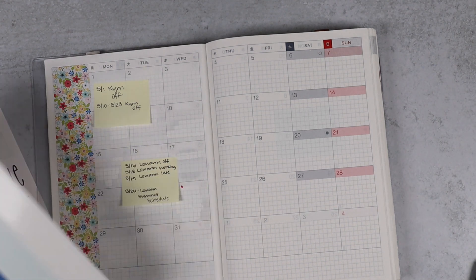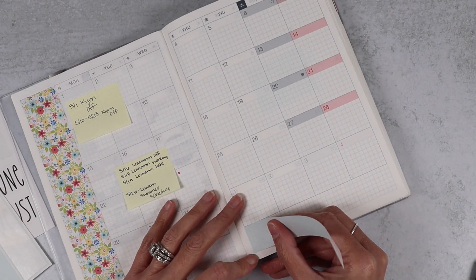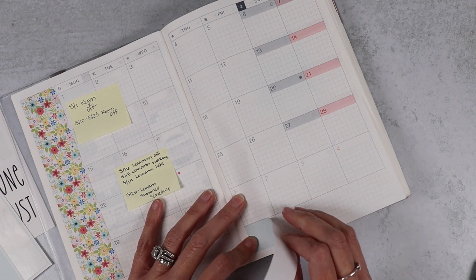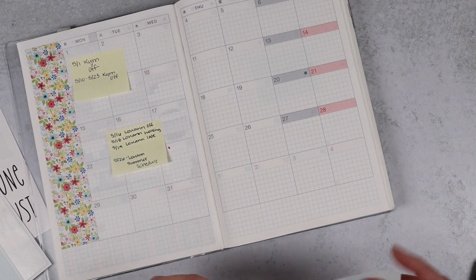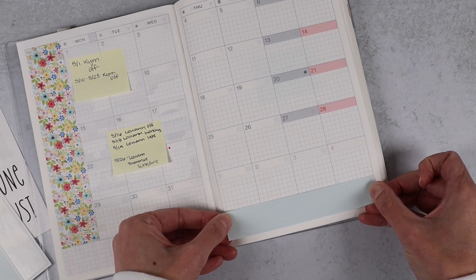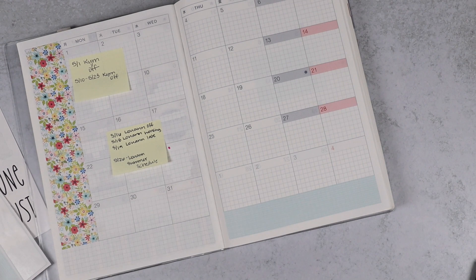So I got collection 233, which is called Summertime. It's a throwback kit, and I don't think we did monthlies with it when we did it originally. But I just love this kit so much, and I thought we needed another floral monthly. So that's what I'm using.